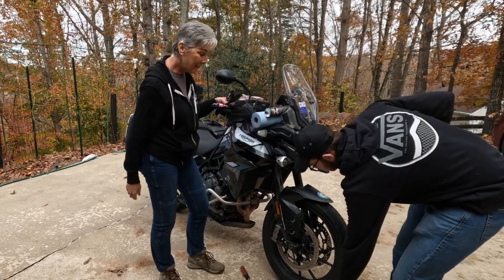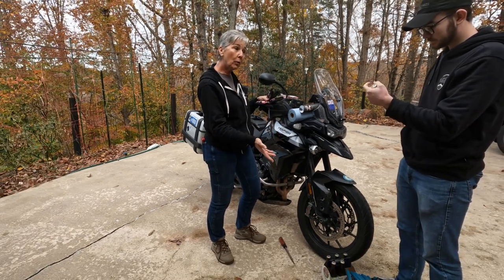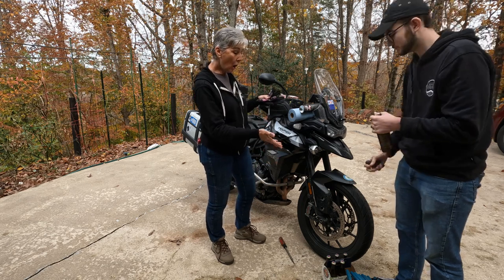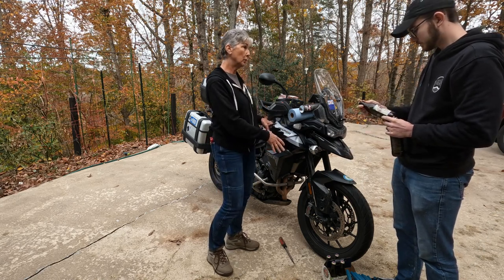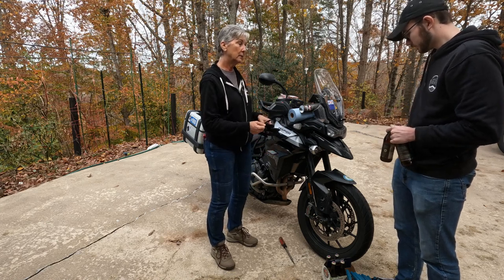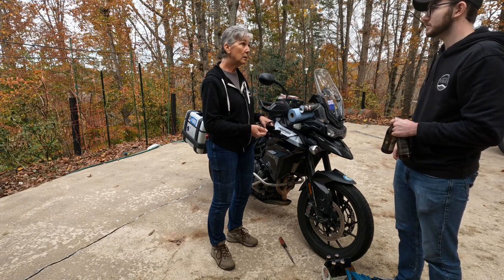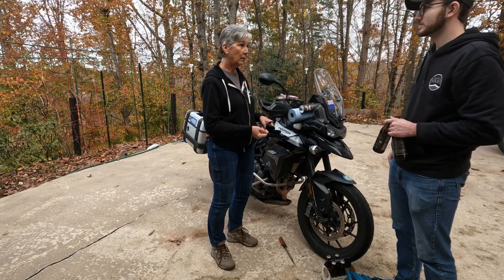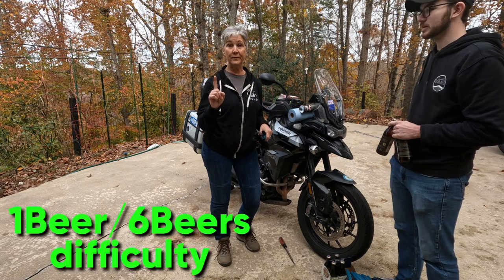Okay, so we've got a whole damn six pack. How many beers do you think this job qualifies for using the six-pack scale of difficulty? Maybe two per. Does that mean you get one? I would hope so. What do y'all think? But on a level of difficulty, if you're doing this on your own, it's a one beer level of difficulty.